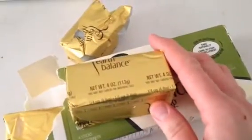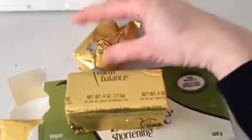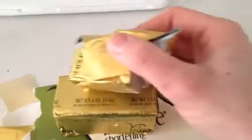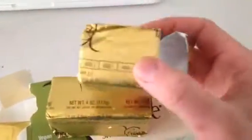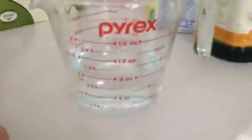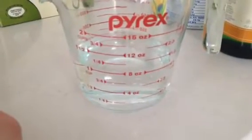The problem with this type of fat is that when you start getting odds and ends like this, I don't necessarily know how much I have. I've cut this down and it's just been in the fridge. So what you're going to do to actually figure out how much fat it is, is you can do water displacement.